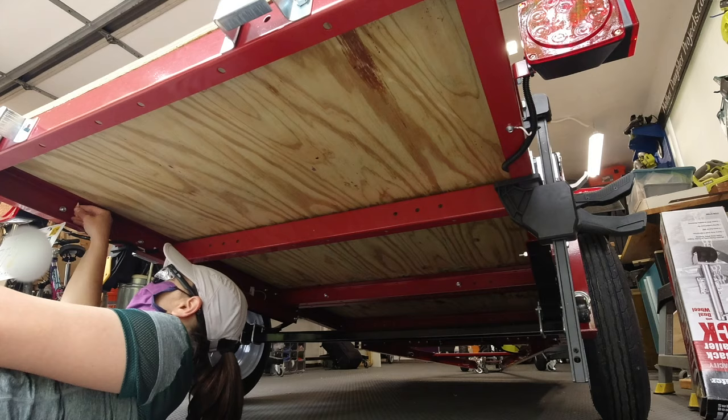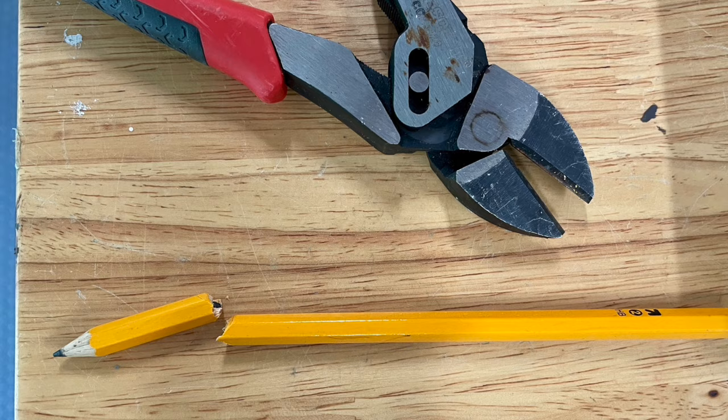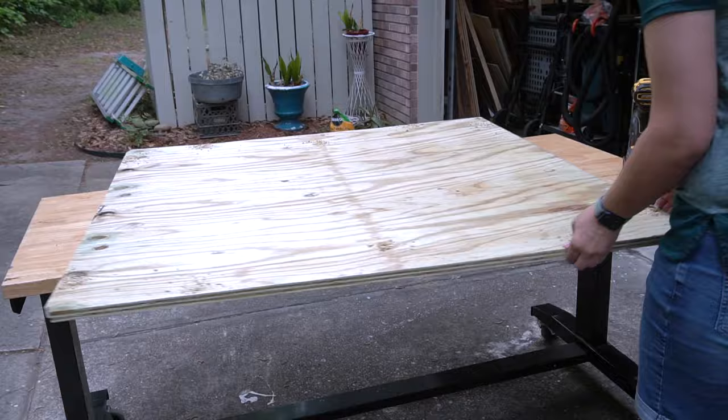Next I got under the trailer to mark each hole for where the plywood will attach to the trailer frame. In order to get a good marking, I cut a pencil short to fit into the rail. The hardware we're going to use to attach the plywood to the frame are 3/8 inch carriage bolts, lock washers, and hex nuts. We got galvanized as this will be stored outside and we want to help prevent rust. We drilled 3/8 inch holes in all the spots and mom cleaned that up with a sander.